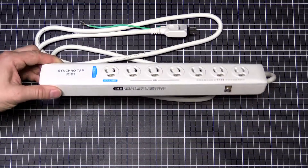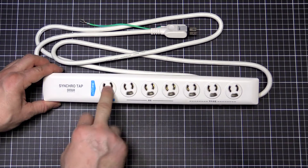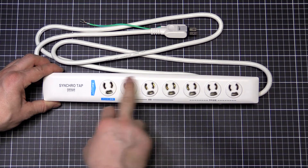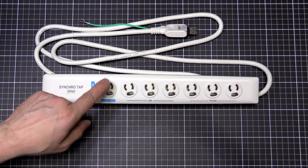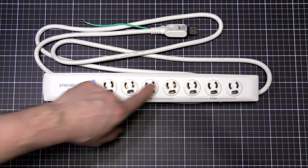It's just a power board, but it's got a few interesting features. Plug your computer in here, and then when your computer turns on, these three will turn on. And then when you turn your computer off, they turn off correspondingly. That way you turn your computer on and then your screen, your printer, your whatever, all turn on.